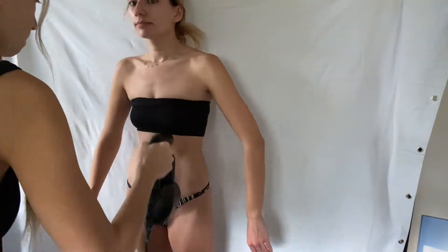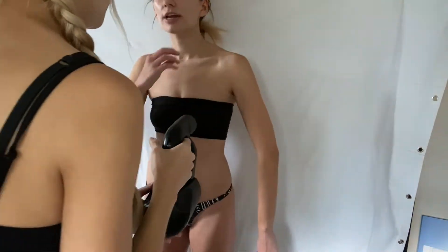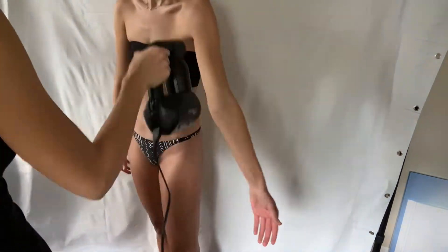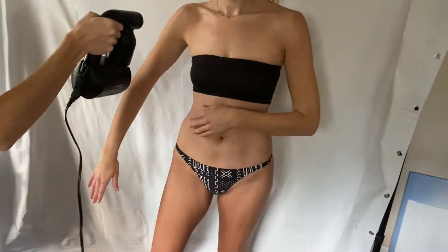After we do the legs we move on to the stomach and chest area — same V-shaped motion, go over it a couple of times. Then we move on to our arms with the same V-shaped up-and-down motion, starting with the shoulder. Turn your arms around to make sure that you get all of the sides covered.